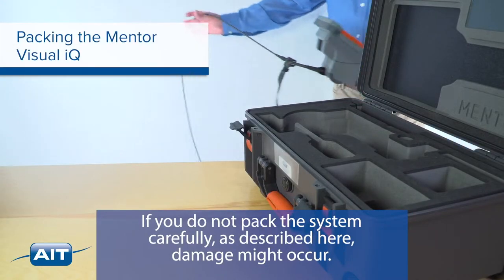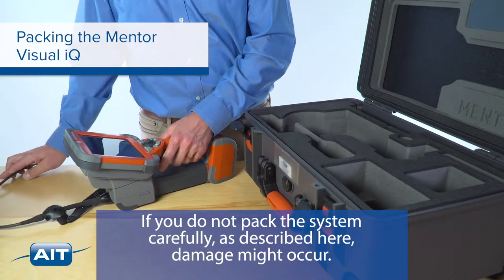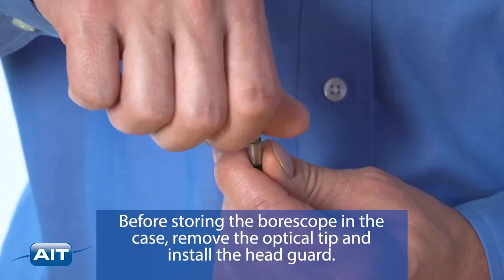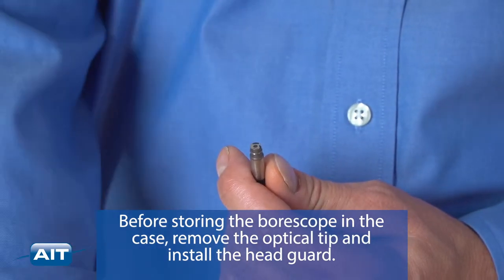If you do not pack the system carefully as described here, damage might occur. Before storing the borescope in the case, remove the optical tip and install the head guard.